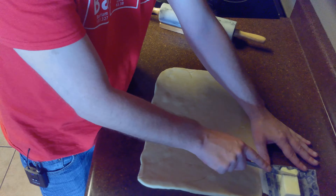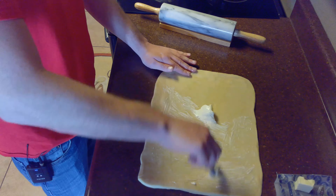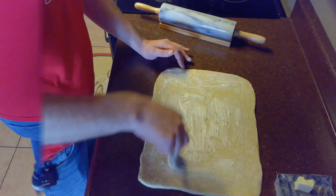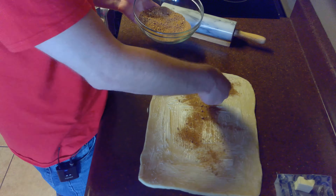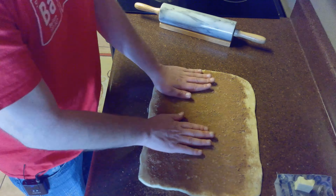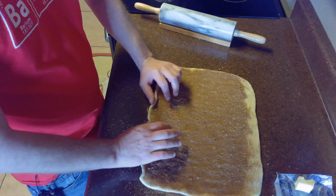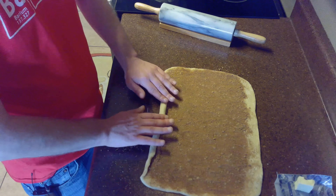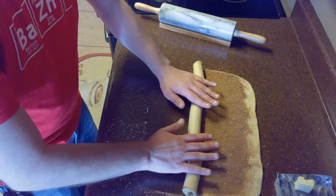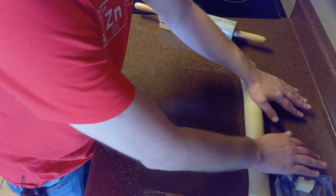Once we've rolled and shaped our dough, we're going to brush it with some softened butter, reserving one tablespoon to use later to brush on the cinnamon rolls. Once we've brushed our dough with butter, we'll sprinkle our brown sugar and cinnamon mixture onto the dough and push it in to help it stick. Then after washing our hands, take the long end of the dough and slowly roll it into a log shape. You'll notice we left one edge uncovered with filling so the dough would stick to itself.